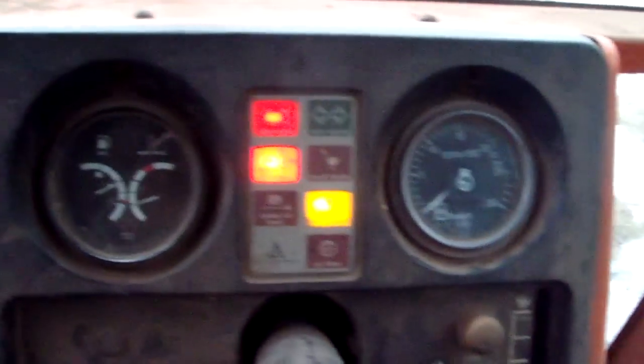Take it out of gear, turn the fans off, push the clutch in and see some smoke.